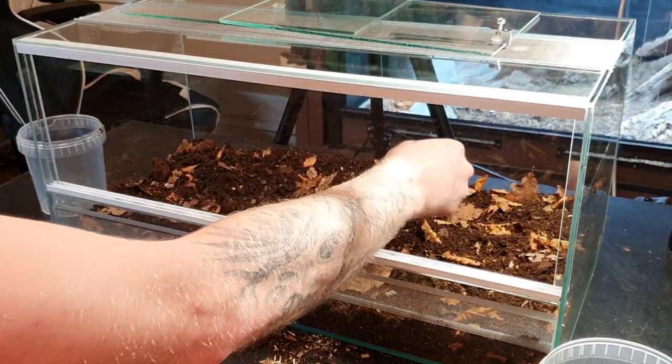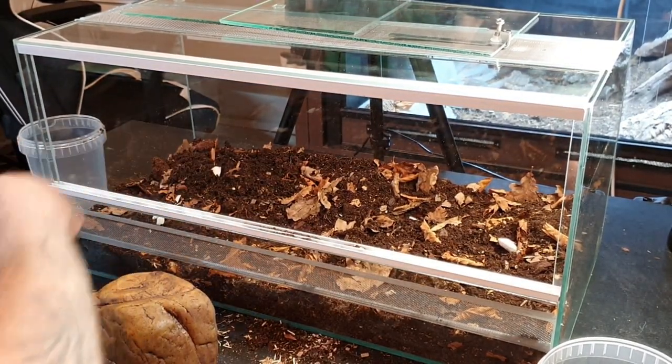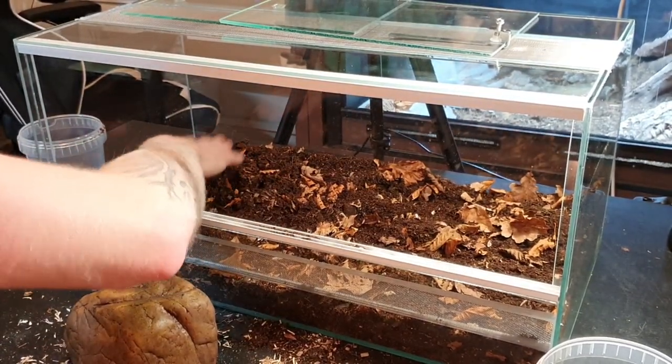The last thing I'll mention about the cleanup crew is that they're going to need some calcium. I use cuttlebone — the isopods will go to it if they need calcium. You can also use eggshells or calcium powder. Let me know what you're using for your isopods. I'm going to cut the cuttlebone up a bit and leave it around the enclosure, tucking it down into the substrate so it's hidden. And that's everything with the cleanup crew.